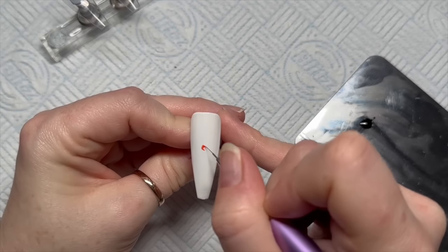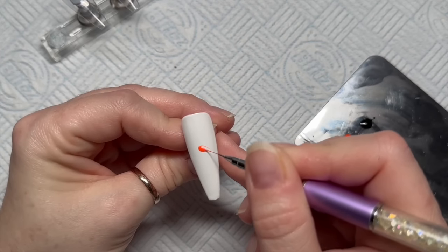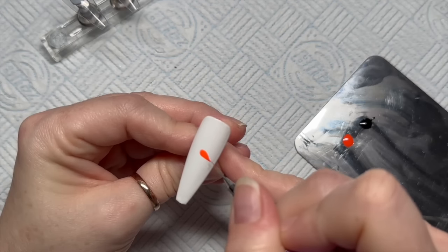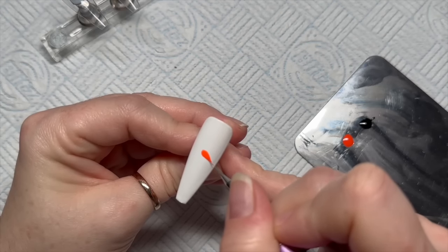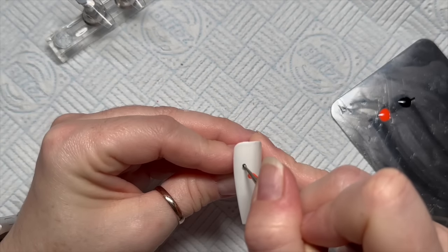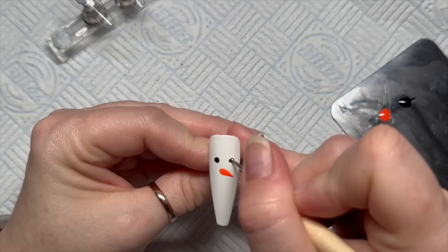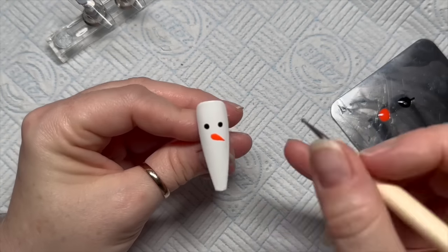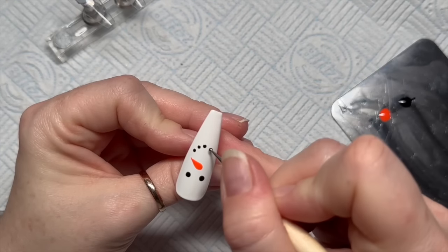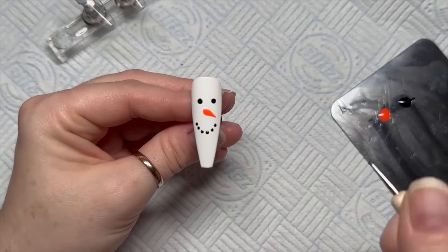Using our detailer brush, put a little dollop in the middle and turn the dollop into a petal that goes to a point — that's the carrot nose. Then with the dotting tool, we're going to do some eyes made of coal, and then some little coal dots for the mouth. That's as difficult as this one gets.